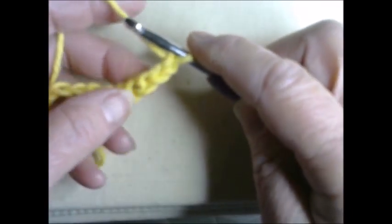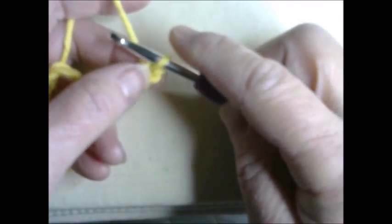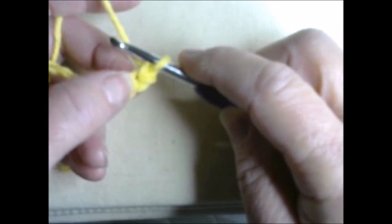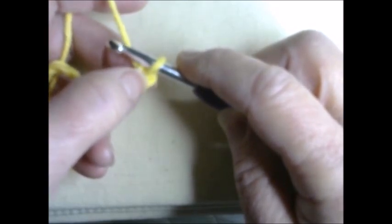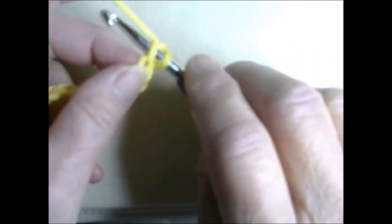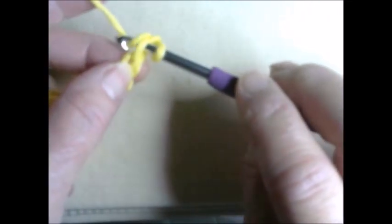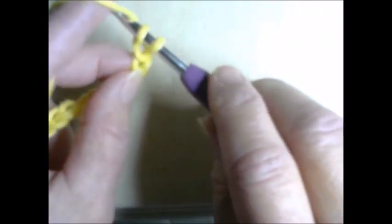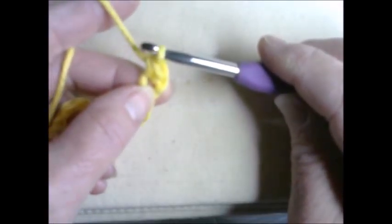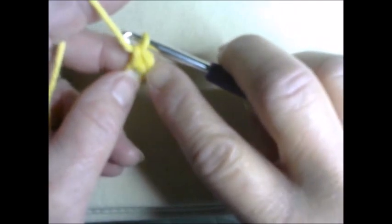Now we're going to begin a stitch called the single crochet. The eleventh chain is our elevator stitch, and the first stitch away from our hook is the one we skip. We insert the hook into the second stitch — you'll see there's a loop, the first is your elevator chain, and the next loop is the one we go into. You now have two loops on your hook. Grab your yarn and pull it through the first loop, then grab and pull through both loops.